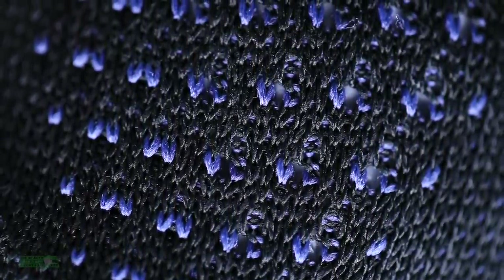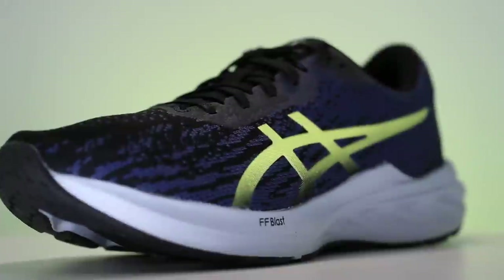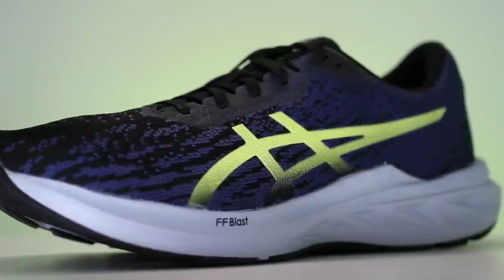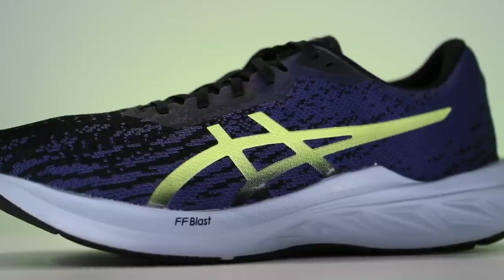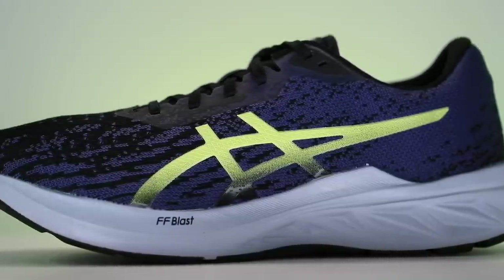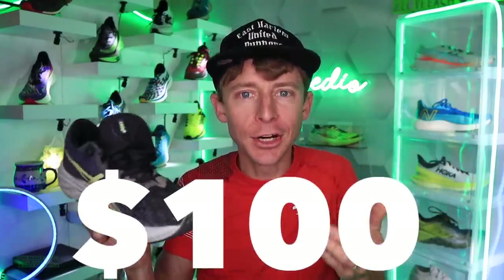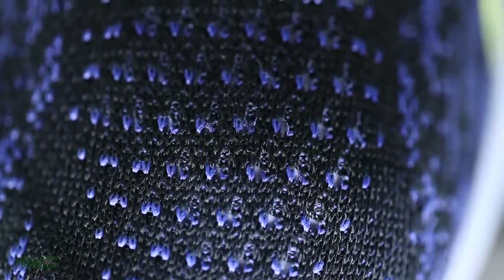With respect to the engineered mesh versus knit discussion — the reason the Nova Blast 2 price point is where it's at versus the Dyna Blast, companies have to save money in certain areas. And that's why this shoe is a hundred dollars. That's amazing. Dyna Blast 2 — good work there.